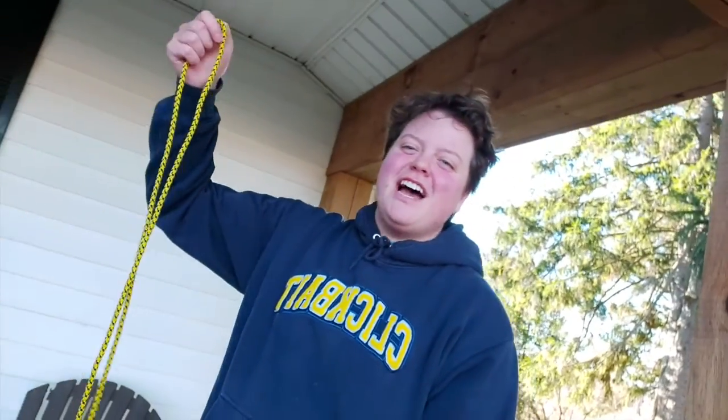Hey there, fellow traveler! Today I'm gonna be showing you how to tie some knots. I'm here on my front porch at my parents' house — there's a big chair over there, I think my brother broke it. Anyway, I'm going to show you how to tie some knots. My campsite for today is my front porch, and then we'll show you the ropes, one would say.